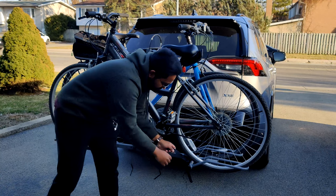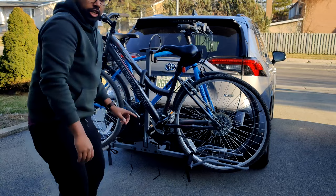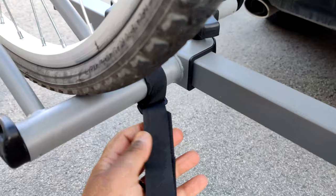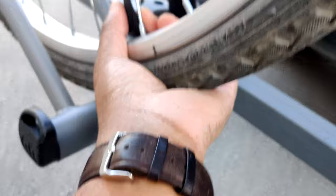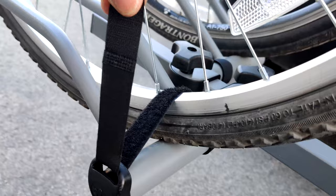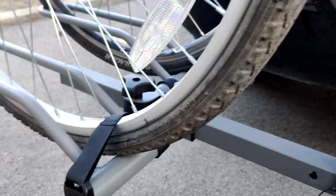You do have velcros here that you want to use to secure your tires, and you want to do this on all four tires. Here's a closer shot of the velcros — they're very easy to put on. You loop it around here first, pull it a little bit more, and that's how it stays. You do the same thing on the front and the back tires.